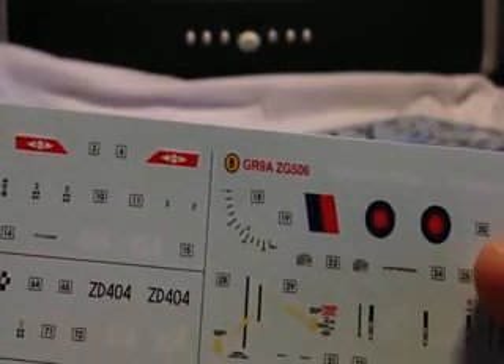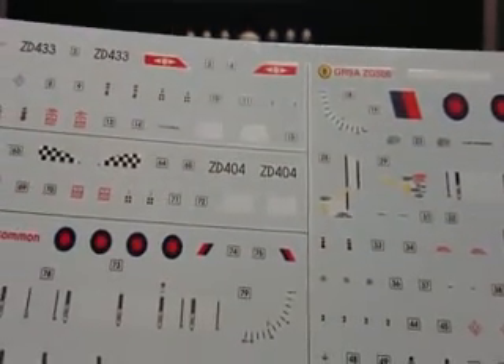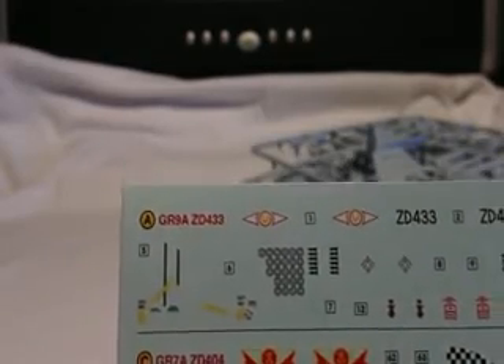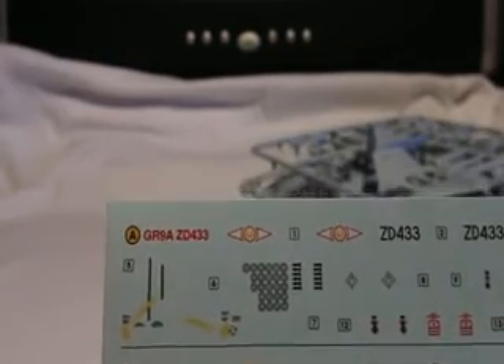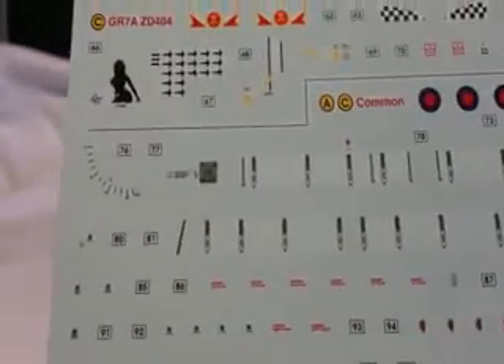I'm going for option B, so you can see that the roundels are a bit bigger than on the other ones. You've got the dates here — November 1960, December 2010 — 50 years. And the other options have actual squadron markings and stuff, which this one doesn't, but there are lots and lots of tiny little stencils. I hate them! Anyway, it needs must.